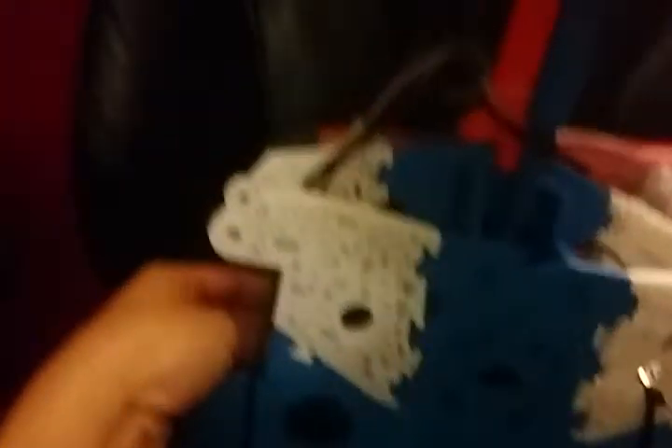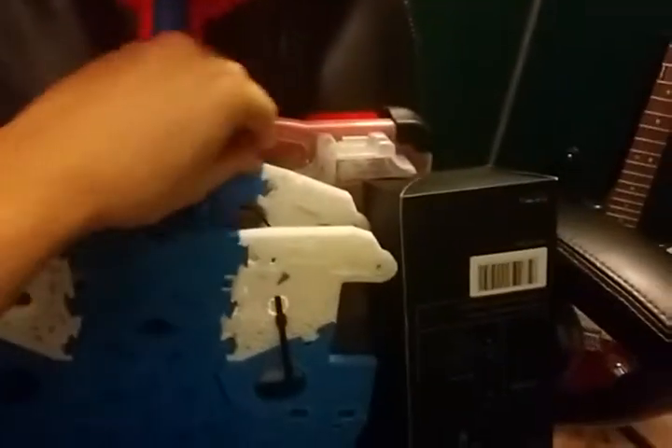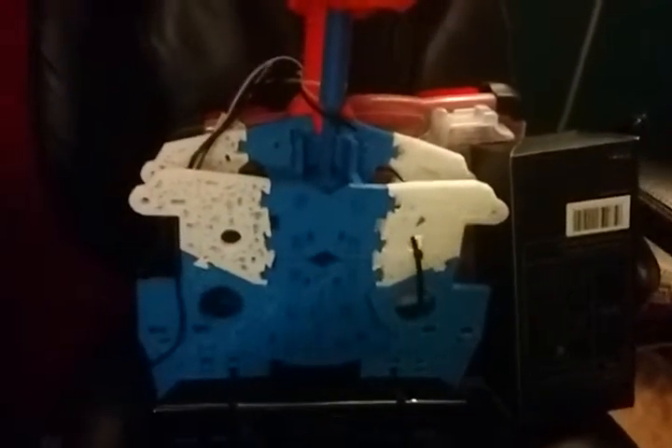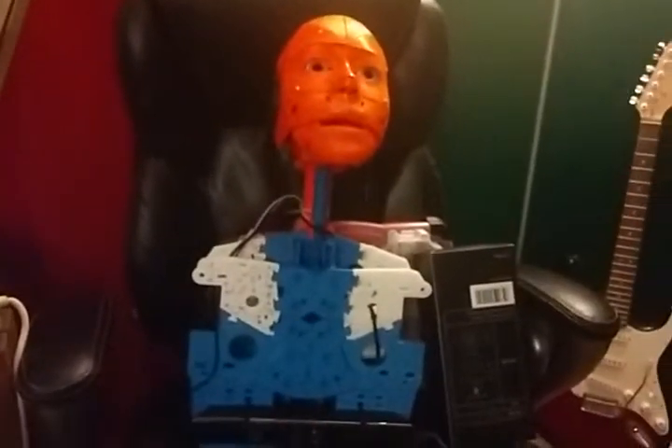I tried to print it and it clogged the nozzle, so I had to buy a new nozzle. Now I've got some better filament and I can reprint some of these parts. The main thing I have to reprint is this center chest motor piece, since that didn't print out right — I just shoved it in there anyway for now. I'm going to reprint the center servo motor holder, so that's at least one step I have to do before I start working again. That'll be about a week.